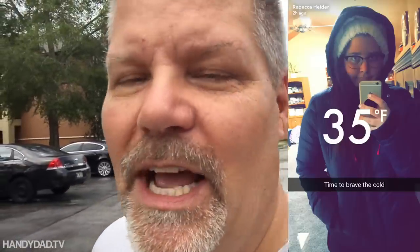Welcome to Handy Dad TV. I'm Chris Heider, your virtual dad in the cloud, and today I'm in beautiful Florida. I tell you, 15 minutes ago it was a downpour here and now the sky is blue and the sun is out — just so typical for Florida.